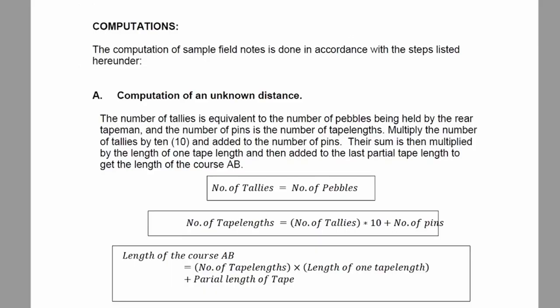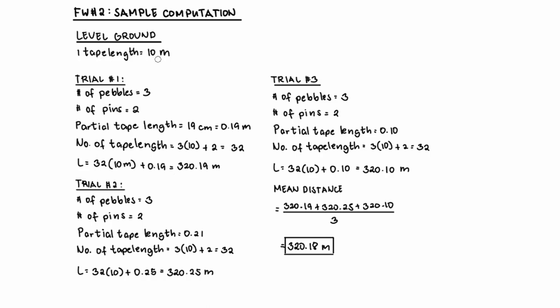To get the distance, we have the following equations from your fieldwork manual. The number of tallies equals the number of pebbles — the number of times you measured 10 tape lengths. The number of tape lengths equals the number of tallies times 10, plus the number of pins, since each pin equals one tape length. To get the final distance, multiply the number of tape lengths by the length of one tape length — in our case, 10 meters — and then add your partial length of tape. For trial one, we have three pebbles and two pins. The partial tape length was computed to be 19 centimeters, which converts to 0.19 meters.